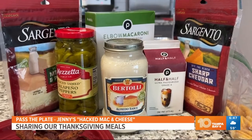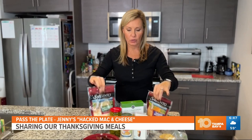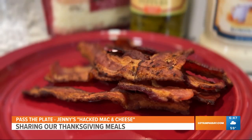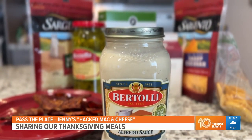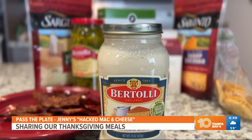Basically, here are the ingredients. You need a box of mac and cheese. I got two bags of shredded cheese — BOGO, always a good plan. I'm going to add some jalapenos, bacon, and some crushed crackers on top, but the star of this show and the reason it's hacked is this — the Alfredo sauce. This is what brings the whole dish together and makes it super easy.